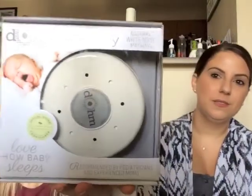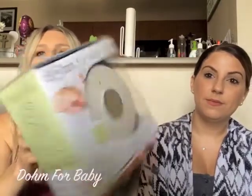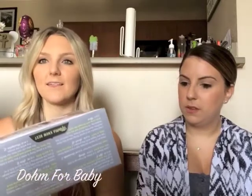So what we have here is called the Dome — Dome for Baby — and it's actually a white noise machine. We're gonna unbox it for you, and I've actually been using this for the past couple of weeks, so I'll let you know what I think about it.